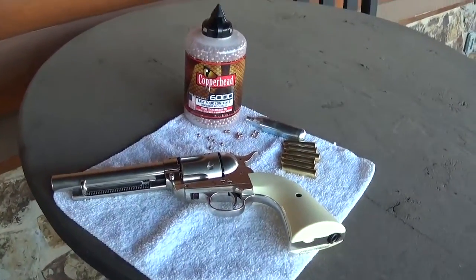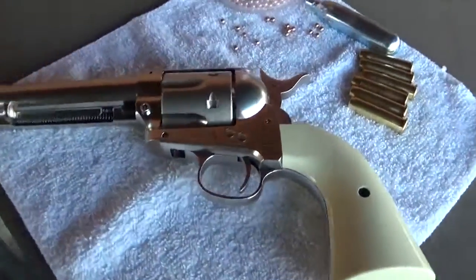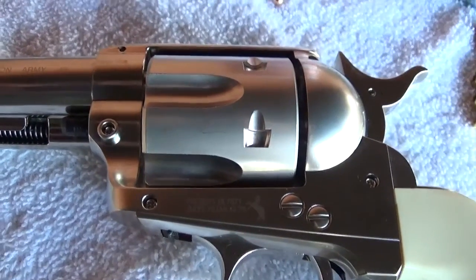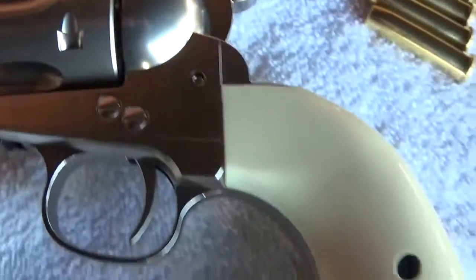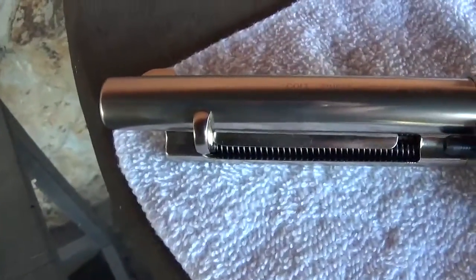Alrighty then, look what we have here. Looks like we've got a real live Colt. It does say Colt, right? Yeah. There's a picture of a Colt, and Colt Single Action Army. How pretty. Looks like a pretty nice looking Colt there, doesn't it?